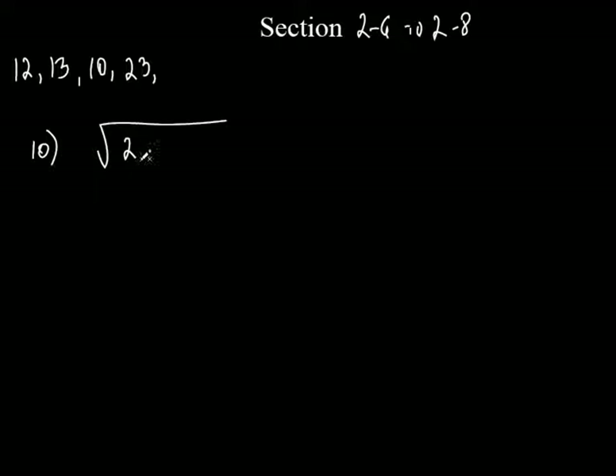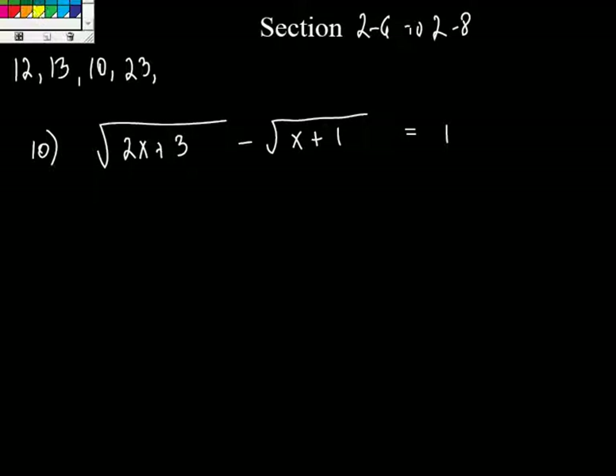So it's the square root of 2x plus 3, minus the square root of x plus 1, equals 1. Now, we're not going to work it the way it's written right here. What we're going to do is change it around a little bit just to make things a little easier. If you notice, we've got two things with square roots, don't we?